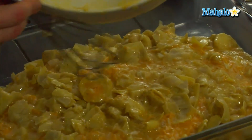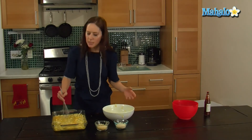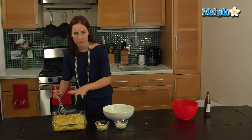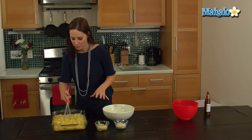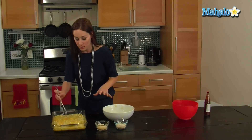Just smooth this out like so. And if the artichoke hearts separate at all from the egg, just make sure you move it around so everything's evenly distributed — you want everyone to get as much goodness as possible.